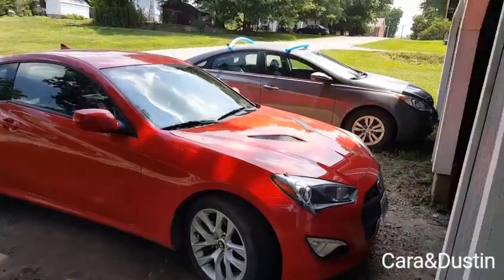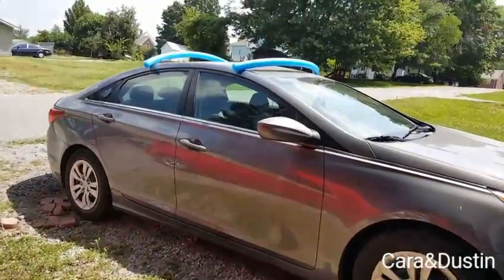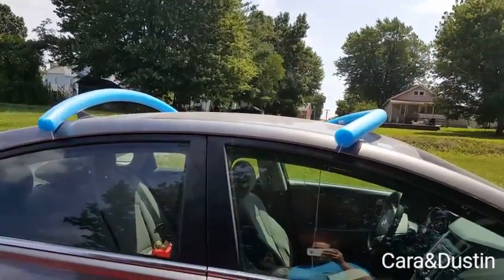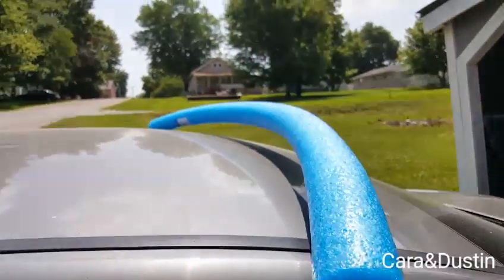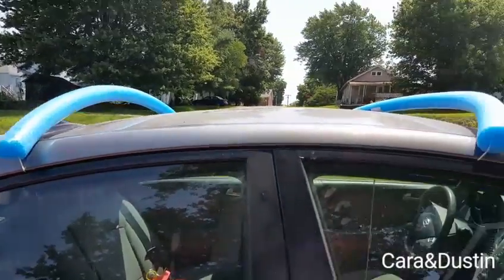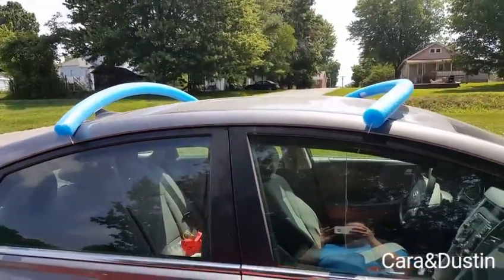Until we get our rack for my car we are using these, which are just two dollar pool noodles. We put some string through them and that'll just protect the top of my car from scratches. We just tie it and that's it, and then we set the kayaks on top of it and we're good to go.